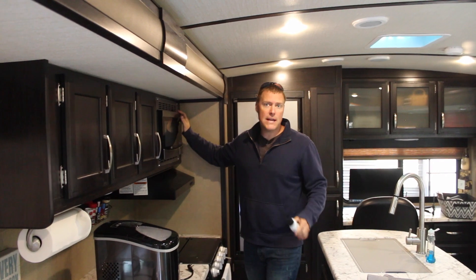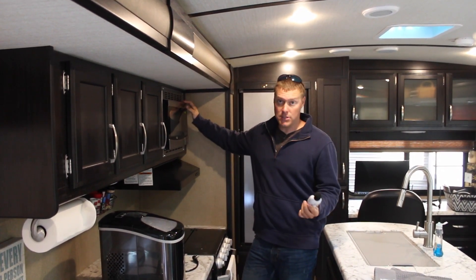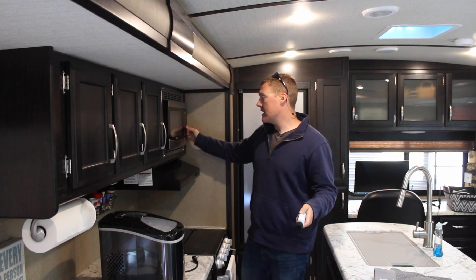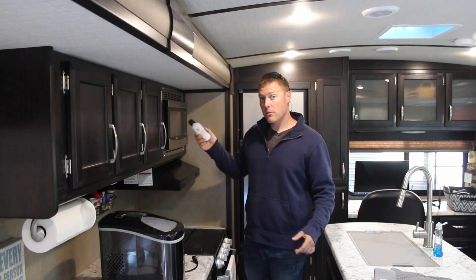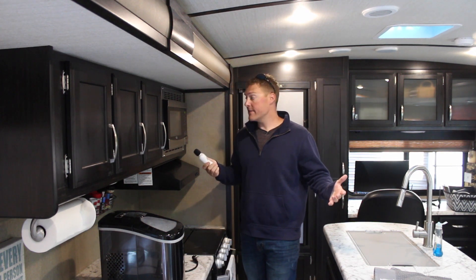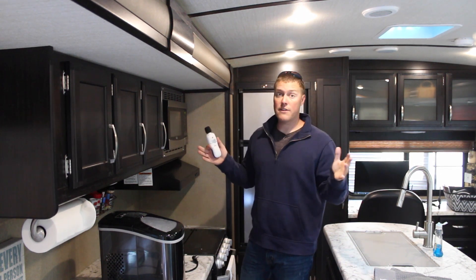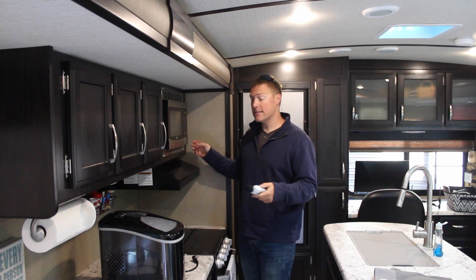The last big appliance that we would run at the same time is the microwave, and this pulls about 12 amps. So now we're going to jump up to 40 amps — that's almost maxing out the system because it's putting out 43 amps. I'll go ahead and kick this on and we'll see if we can keep running. Microwave just kicked on. So we're running everything right now — the AC, the microwave, and the electric hot water heater — pulling roughly 38 to 40 amps. We can definitely run everything in this travel trailer at the same time.